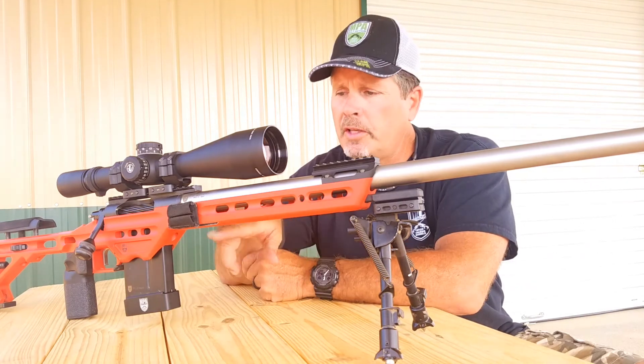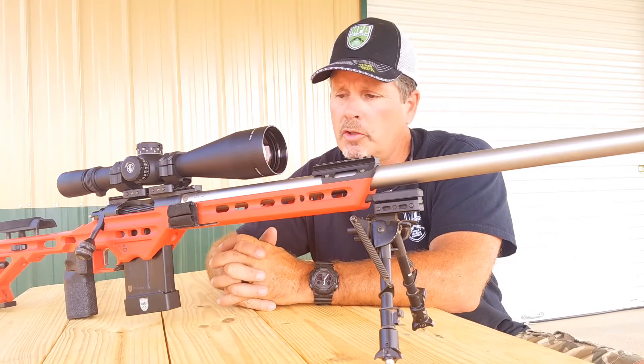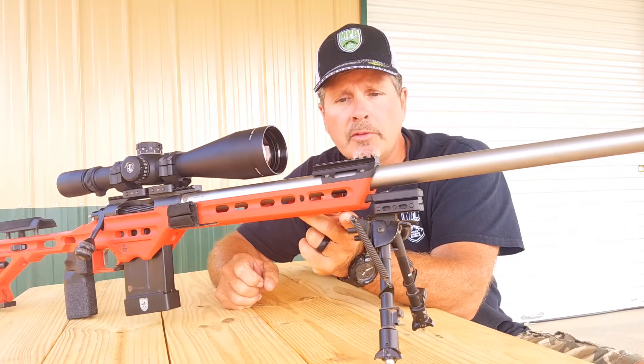The other benefit is it opens up the entire bottom surface of the forend of the chassis, giving the shooter the ability to use all of the barricade stop holes all the way to the front of the bottom of the forend.